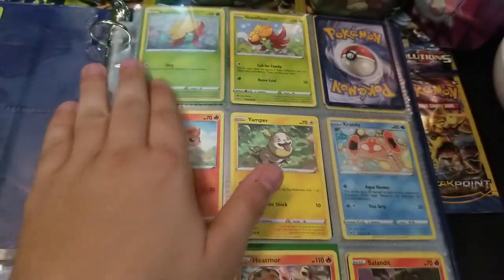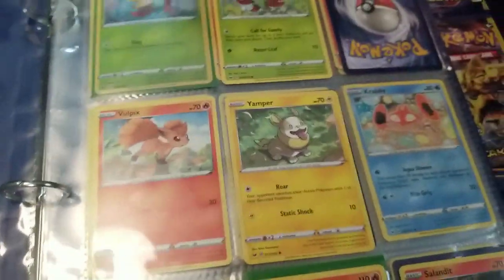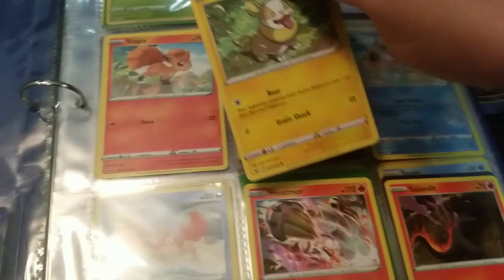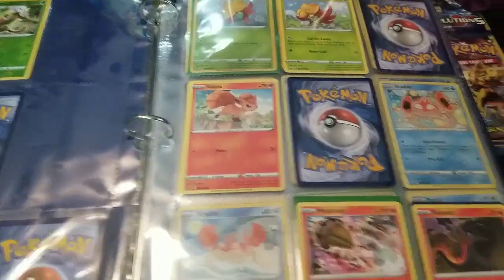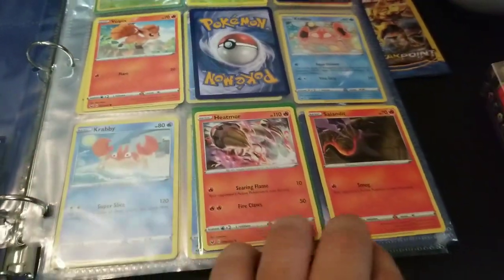So there's a hiccup here — it needs to go grass, grass, grass, and then fire. This Yamper is in the wrong position, so we'll take Yamper out and put him to the side. Don't worry, I have a bunch of Sword and Shield cards we're going to put in the binder. So it'll go fire, like this.